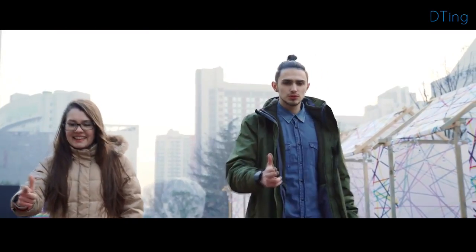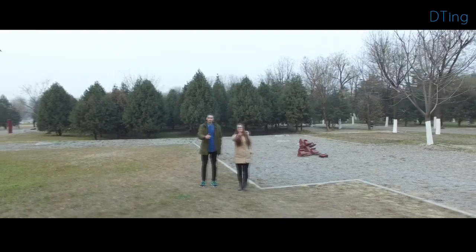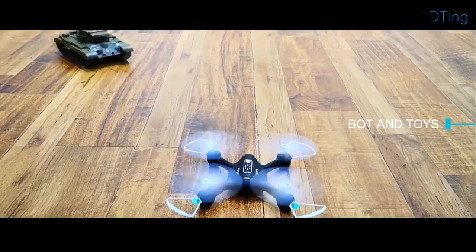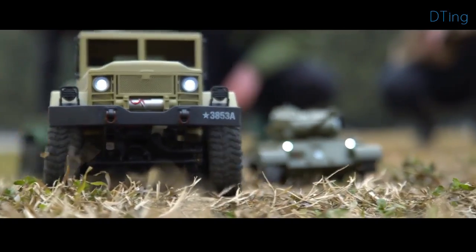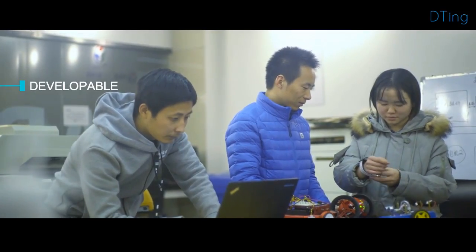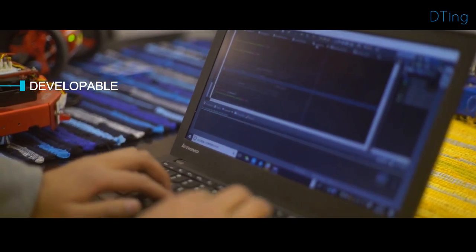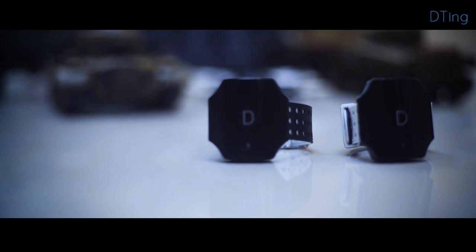D-Ting is a brand new way to interact, bringing enjoyment, playability, and possibility together. With the D-Ting gesture wristband, we offer several connected robots and toys — a high-performance drone, a battling tank, or a high-imitation truck. The developer version of D-Ting is also offered to connect other robots, electronics, or anything else you desire. The one and only D-Ting.